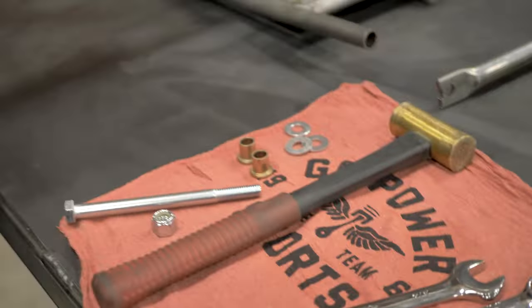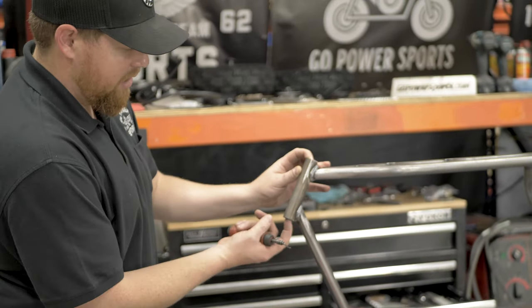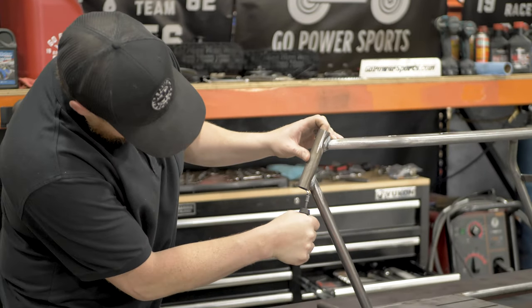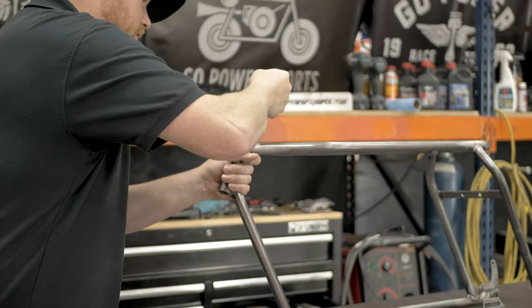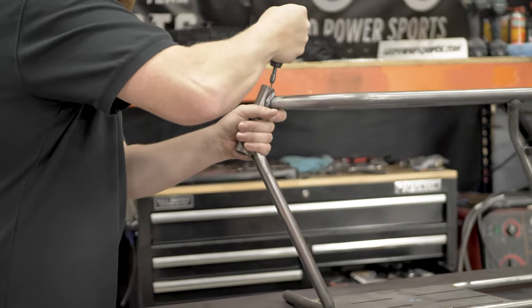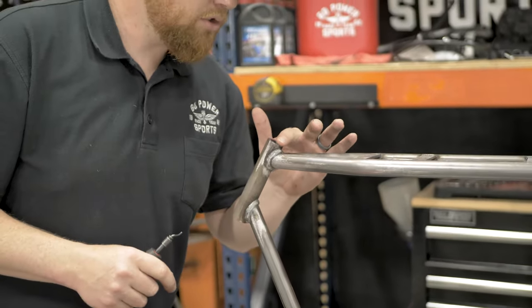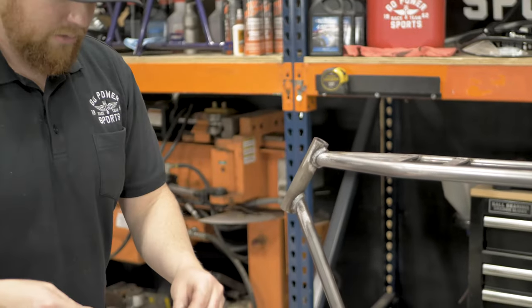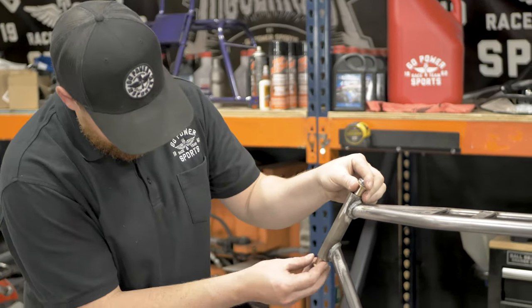The first thing we're going to do is check this neck for burrs. When you drive these bushings in the neck, they need to be free of any kind of sharp edge. Also check the surface where your bushings are going to mate. Make sure there's no burrs or anything from the welding on those surfaces. We like to use the kingpin bolt to help drive in the bushings.